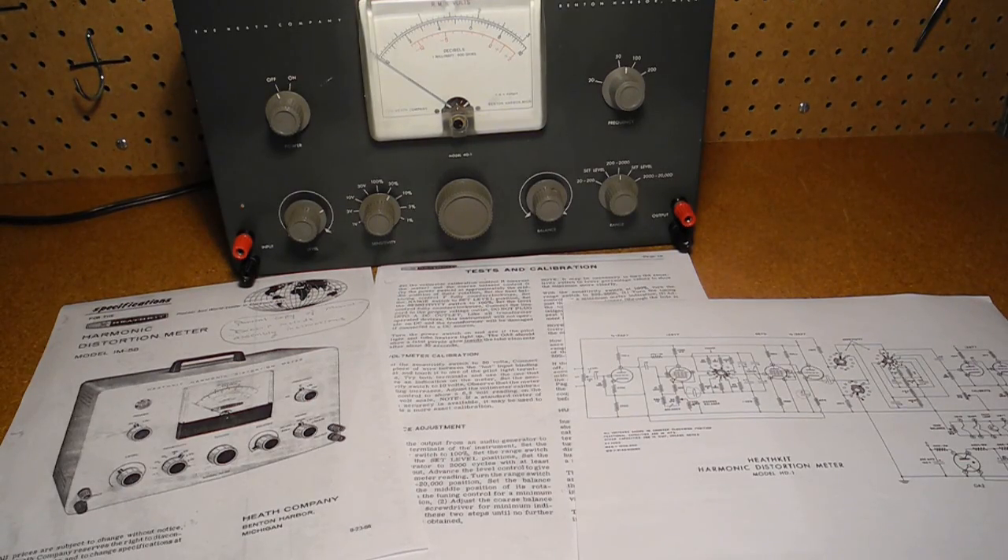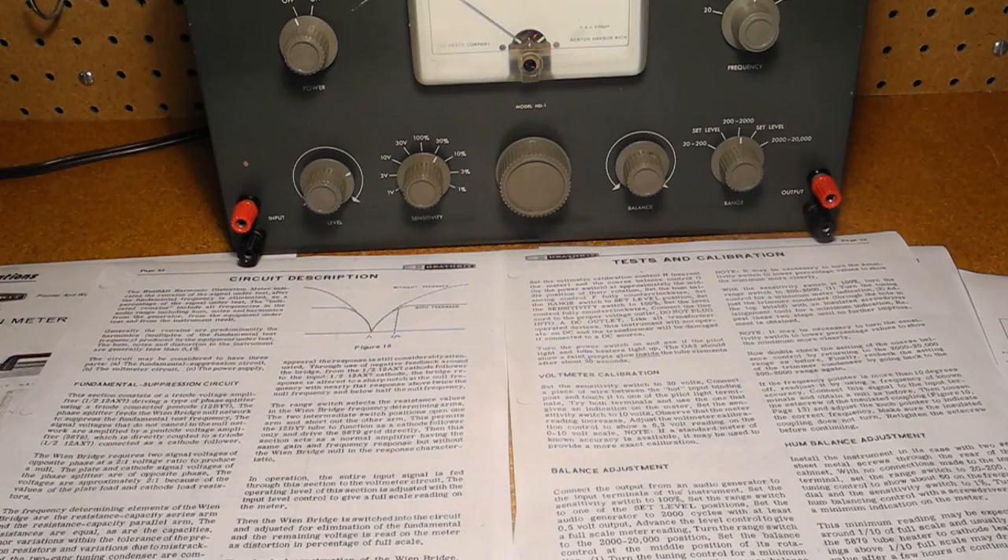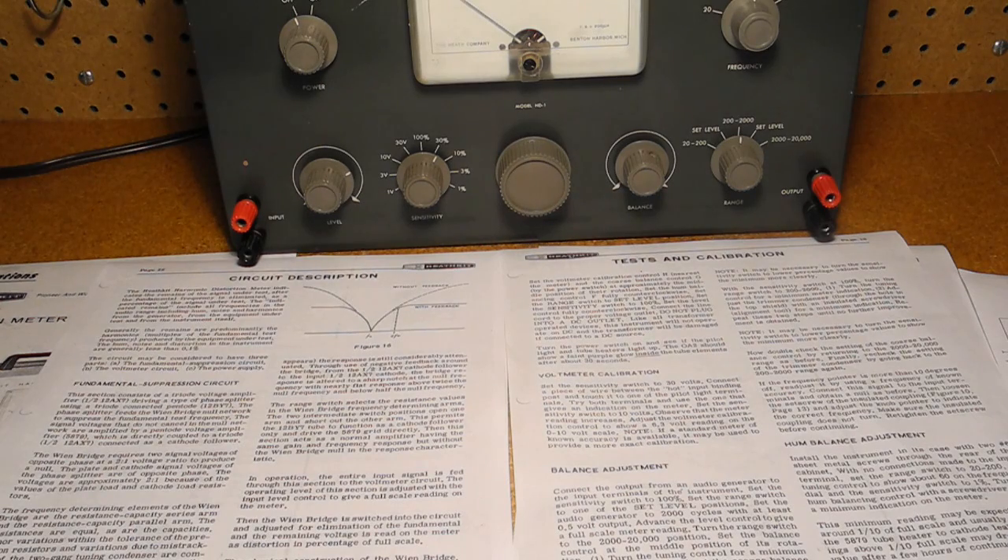The unit did not come with a manual. I found copies of the circuit on the internet but searched for some time for a manual. Eventually I found a partial manual for the electrically identical IM-58, which covers the calibration and operation procedures. The HD1, IM-12, and IM-58 all used the same circuit, with one change in the IM-58: it could be wired for 240 volts AC and used a grounded electrical cord. The manual is a little sparse and doesn't give a lot of information on distortion measurements. The assembly procedure is also quite terse — likely because anyone building a distortion meter would be reasonably technical and experienced.